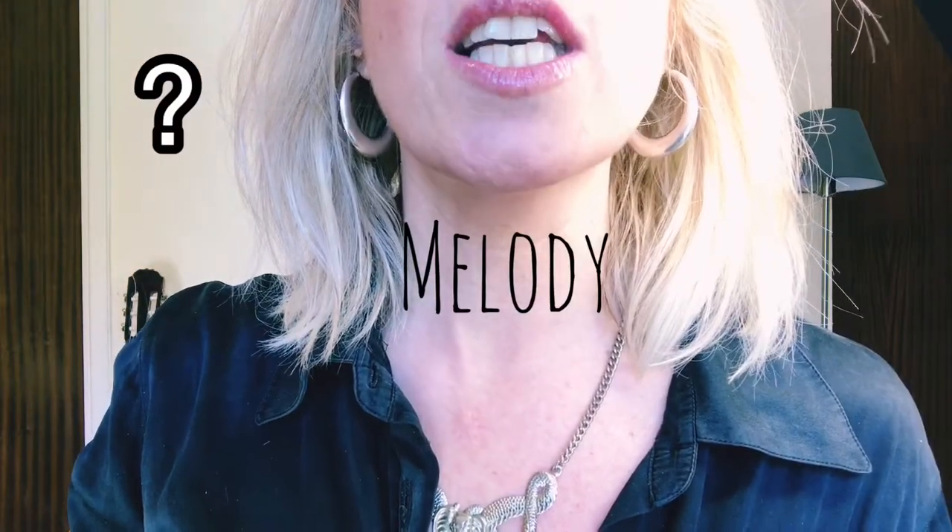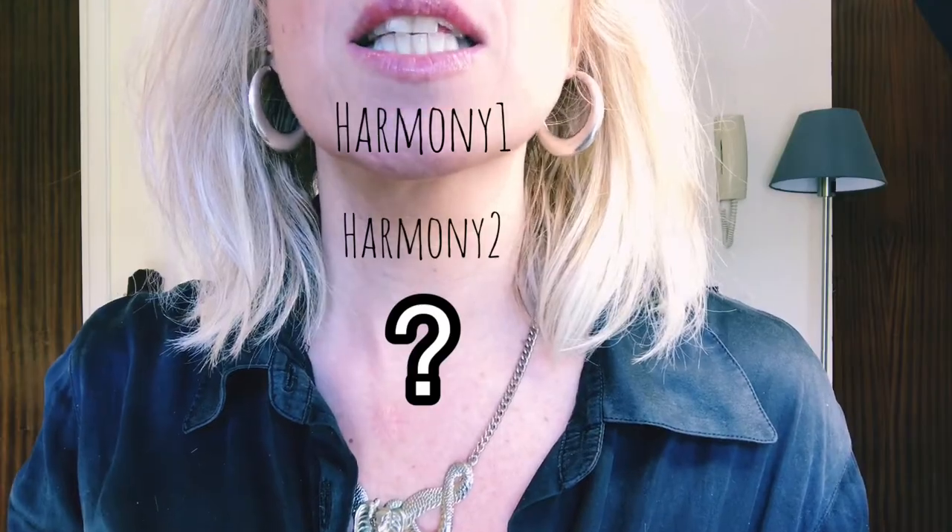The three voices do the same part the very first time they sing the melody. The second time they split and sing different parts, creating harmony. Can you spot the three different parts? Which one is the melody? Which ones are the harmonies? So now I'm going to teach you the melody — the main key.